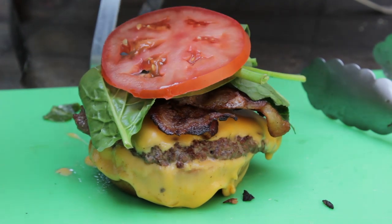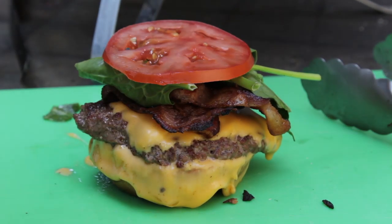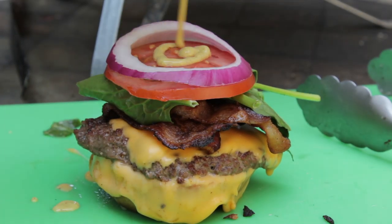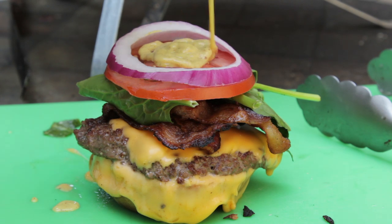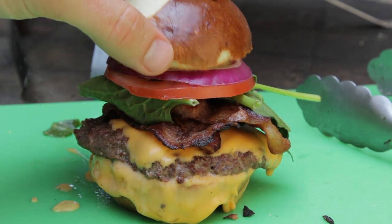I didn't have the regular lettuce or spinach but no big deal — use whatever you want. Tomato, a little slice of red onion, and then I made some honey mustard: just took mustard and honey. That's simple, folks — delicious honey mustard.